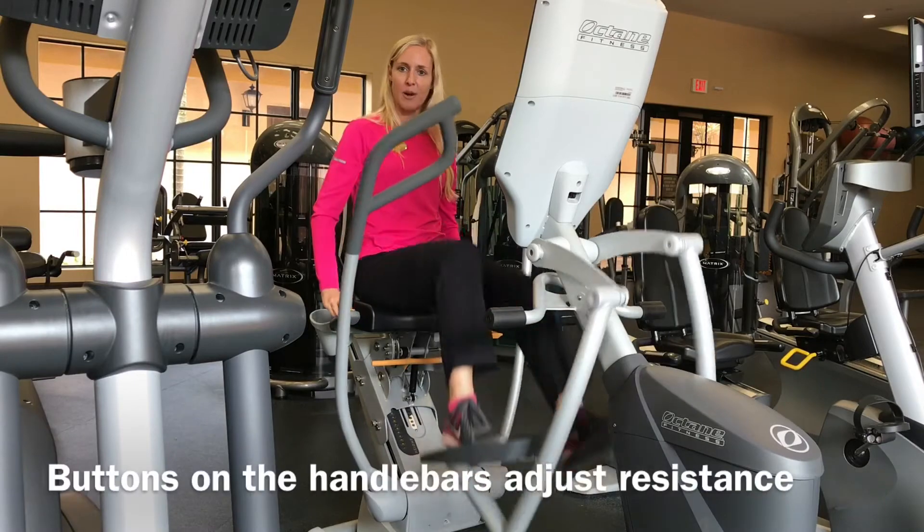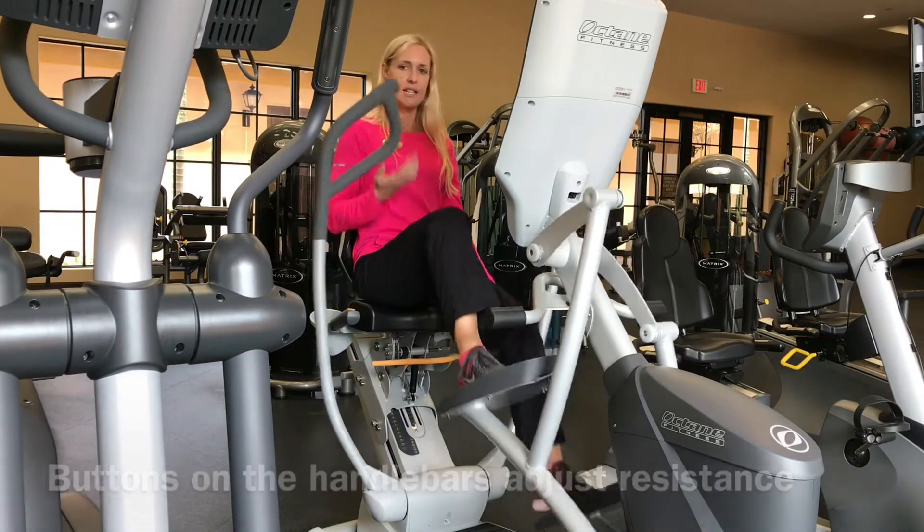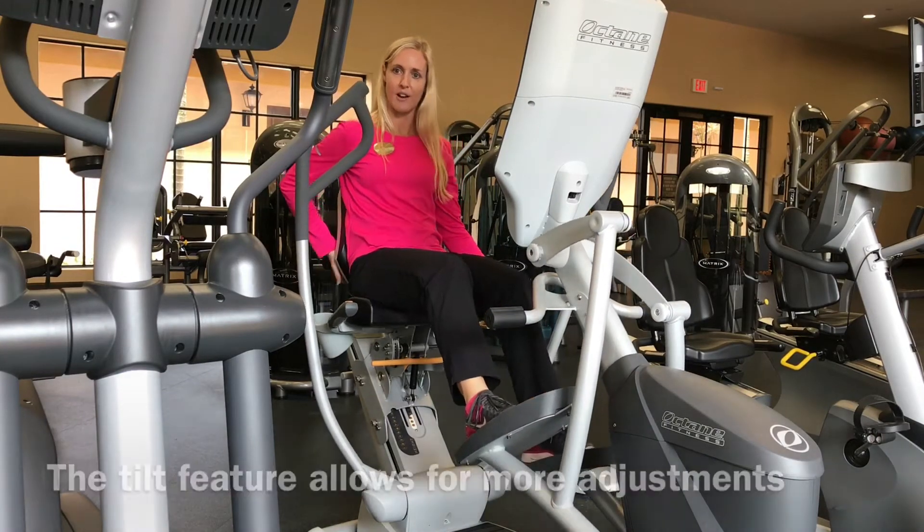There are buttons on the handlebars which increase and decrease the resistance. It also has a tilt feature so that you can become more comfortable by tilting forward or backward, depending on what your needs are.